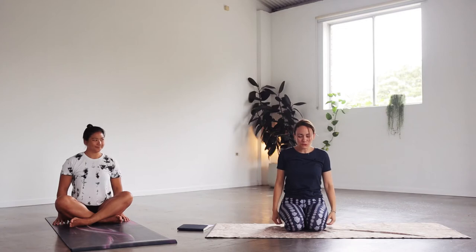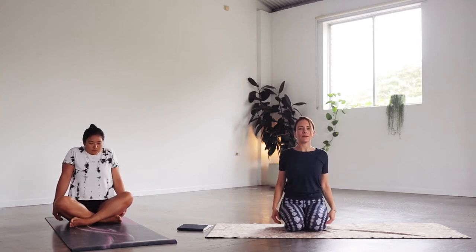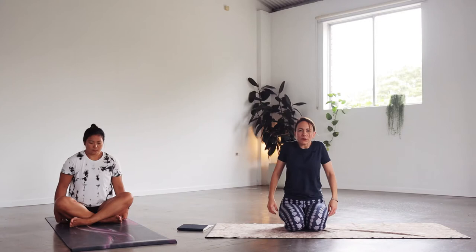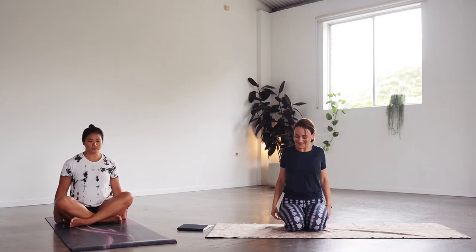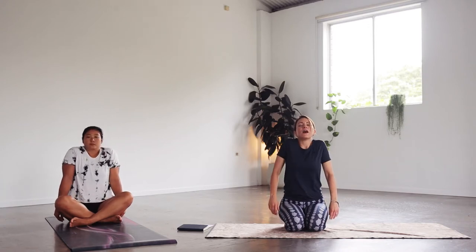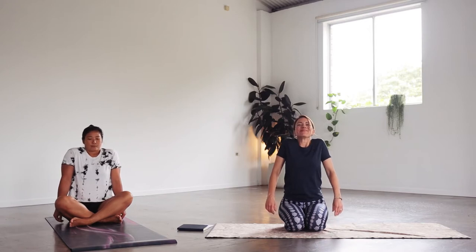Let's bring some movement to the shoulders — a big circle with the shoulders up to the ears, to the back and down. Big circles here. And then let's reverse, circling to the front. Then let's squeeze the shoulders up to the ears — squeeze, squeeze, squeeze. Take another breath in and as you exhale, drop the shoulders down. One more time, inhale and exhale to drop.